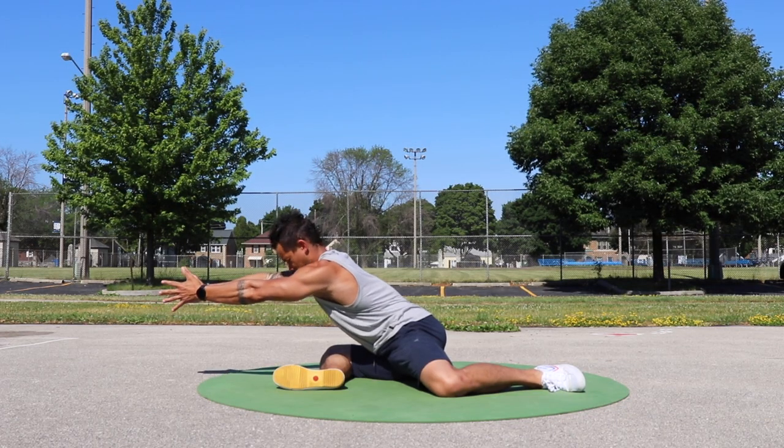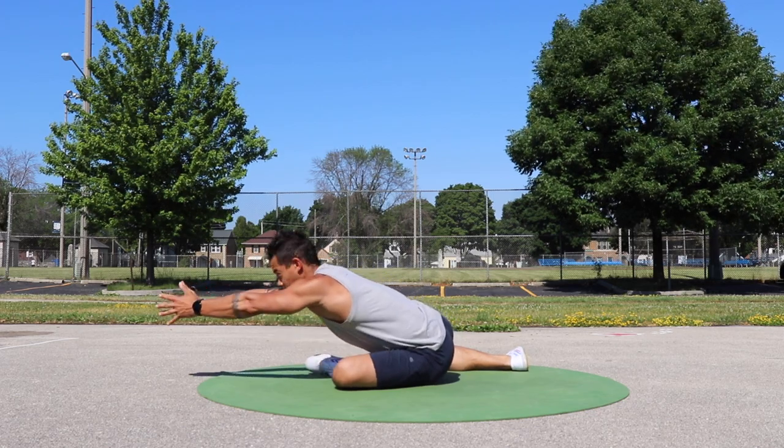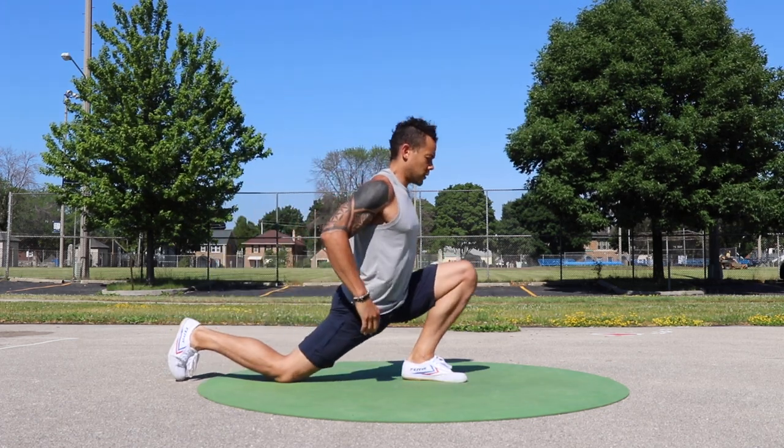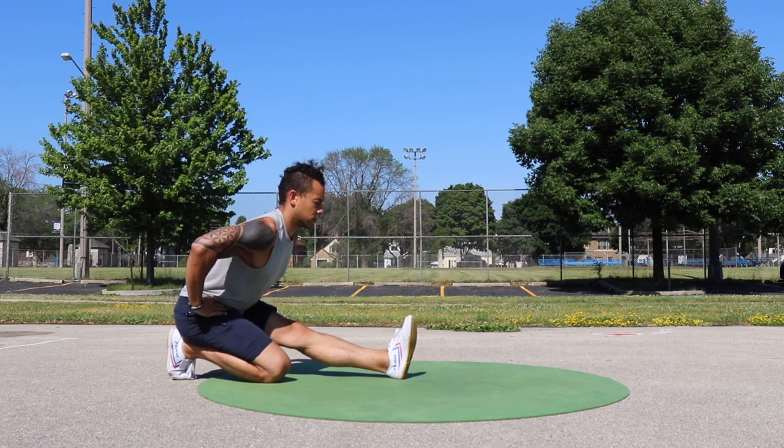Hey, what's up weirdos? It's Kellen from Movement Parallels Life. Today I've got a total body mobility movement flow that you are gonna love. This one is gonna help unlock your hips and shoulders, mobilize your spine, and just leave you feeling amazing in your body.